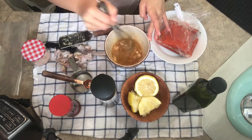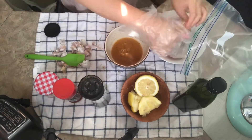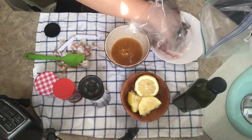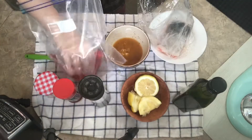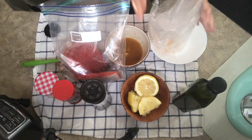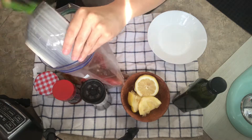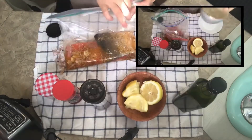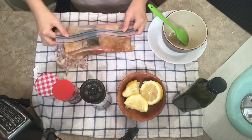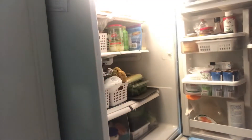Now we're just gonna taste it to make sure it's good, and we'll place the salmon in a freezer bag. We can pour the marinade in the bag as well, then put it back in the fridge to let it marinate either for a few hours or overnight.